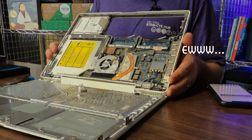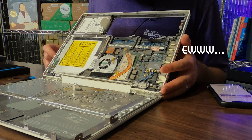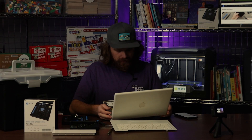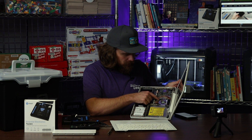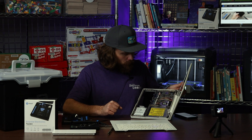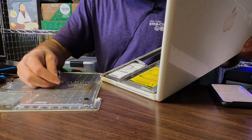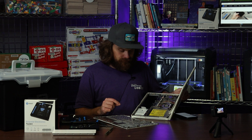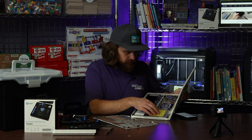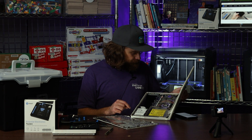Look at that — that sounds scary. Look at all that dust — that's disgusting, but also kind of cool. You can actually get right inside there, and you can see right there's the little port where the little cable clicks in. Pretty cool — hard drive, disk drive. Pretty awesome.